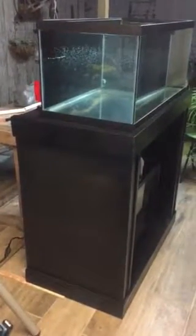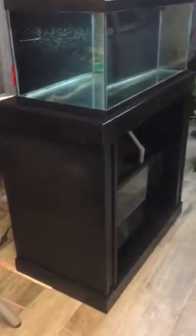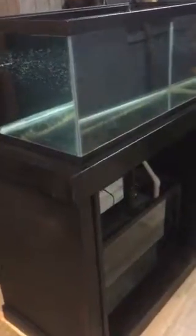Here is my 40 gallon breeder, almost ready to put it inside and start putting in the water, rock, and sand. I'm doing just the final test to make sure everything is straight, and I just need to finish making the baffles for the sump and get everything ready.